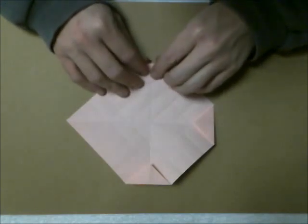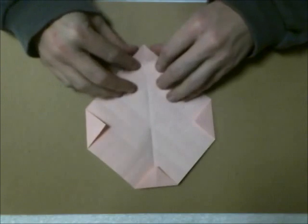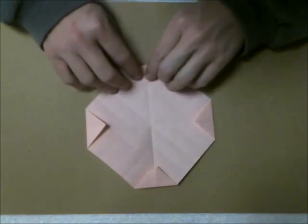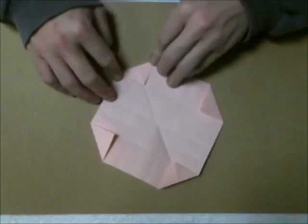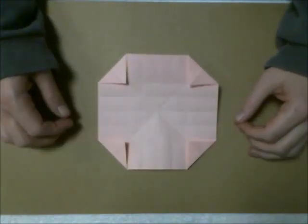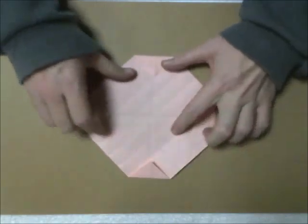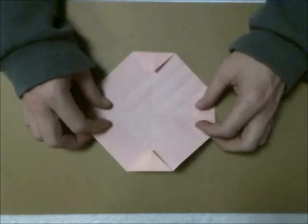Now you want to focus on this square here. Fold this point to this point — so we're just folding this in half. You want to do that for the other three squares. This point to the other point, this point to the other point, and crease. Both this one in half, and one last time — this tip to the opposite corner, just folding them in half. You should have something like this.